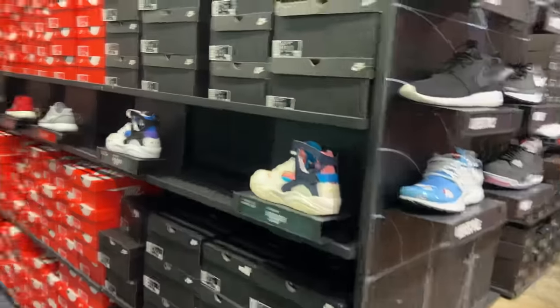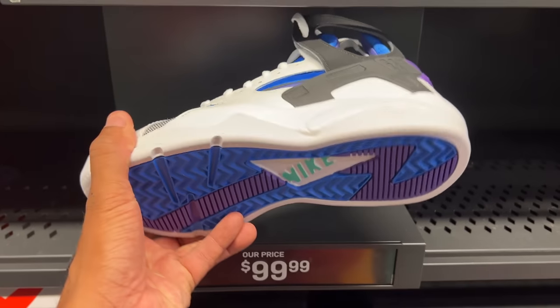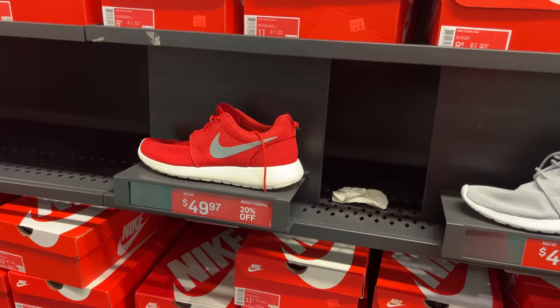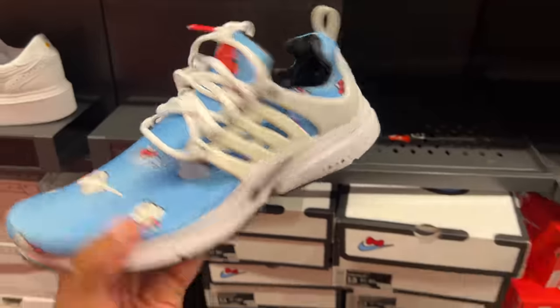There they go — the Huaraches for $99.99. You got the white joint too. These are the basketball shoes from the 90s — 90s basketball, 100 beans. And we got the Roshe sitting for $50, especially these red ones, with 20% off. Not bad. Black and olive green.